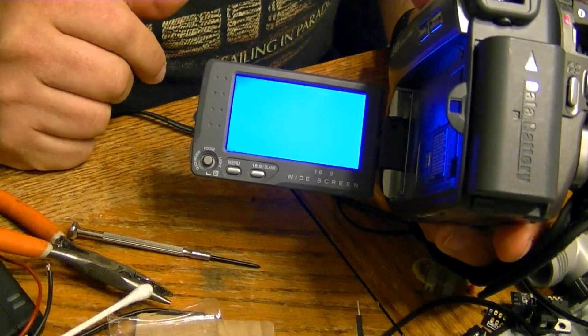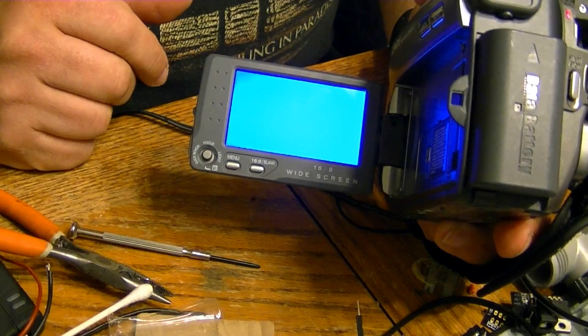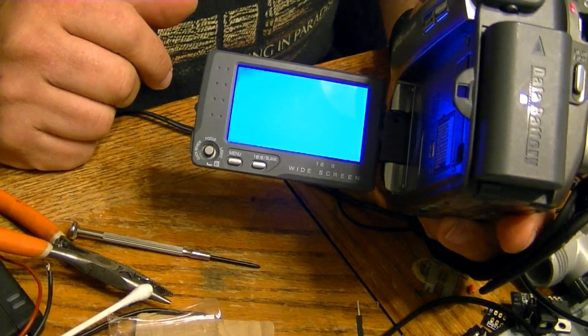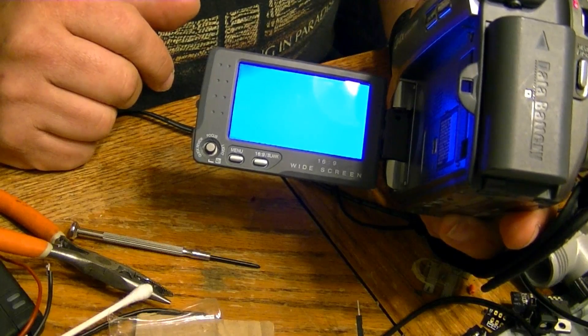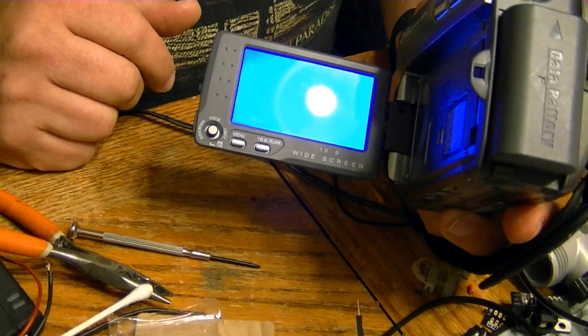I bought a mini DV camera from eBay trying to replace one I had used a few years ago for recording some family video, in order to extract that video from the tapes I still had, since my old DV recorder would not even play them anymore.